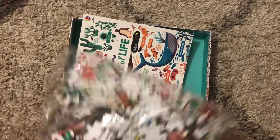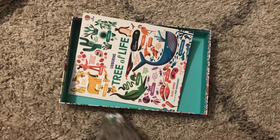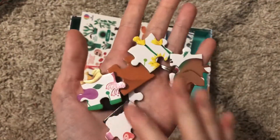The puzzle pieces are very good quality — they are thick pieces. This is a puzzle that your kids will love to build, especially if they are fanatics of puzzle building.